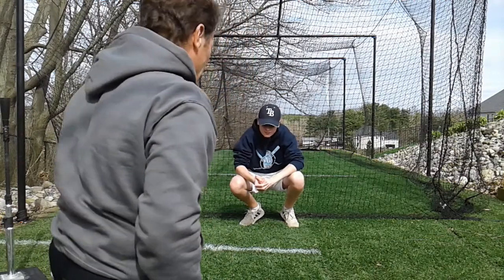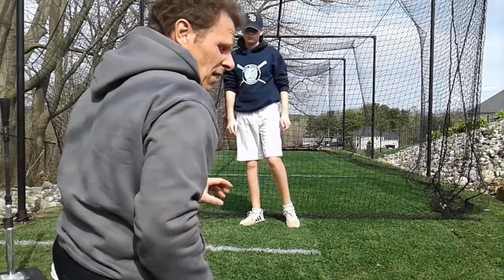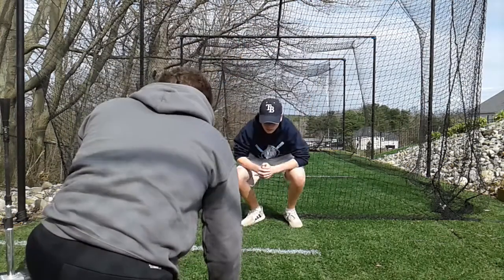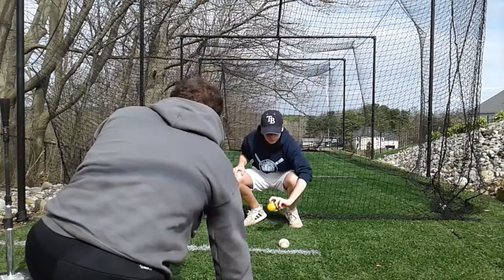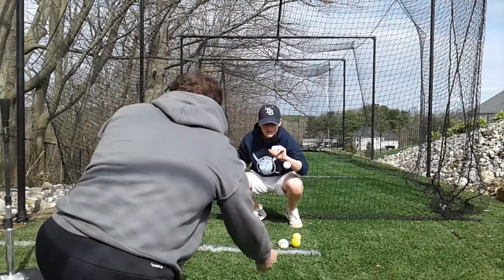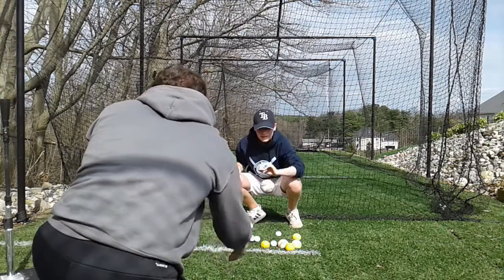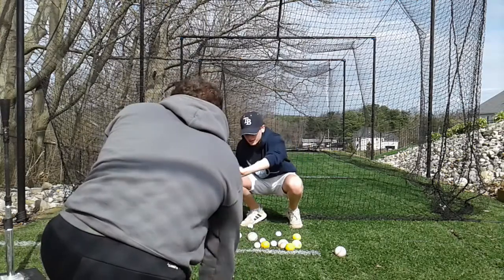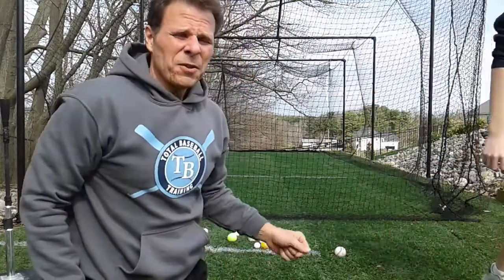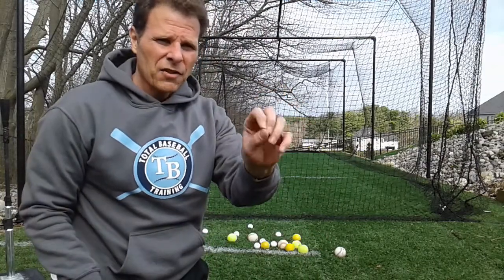For this first drill, we're gonna toss the ball at AJ, randomly mix the balls up, throw a different ball each time, and he's gonna concentrate on catching the ball in his bare hand and looking the ball right into his hand. Not bad. You can do this drill squatting, or you can do it standing up in a good fielding position. Hands out in front — we're gonna catch the ball and drop it.